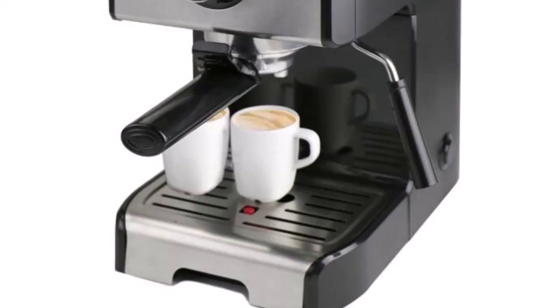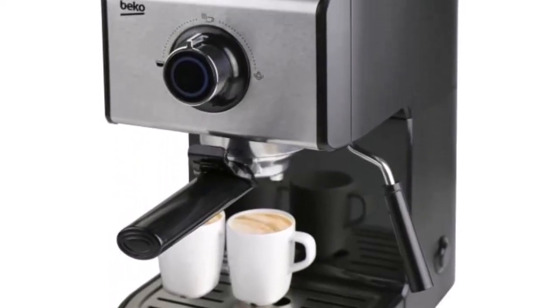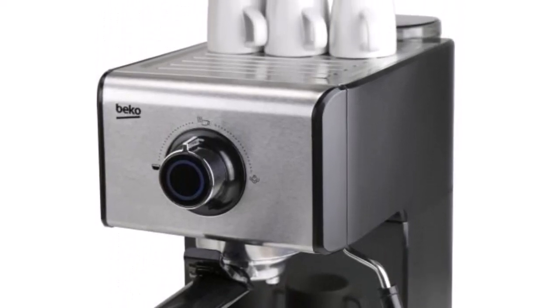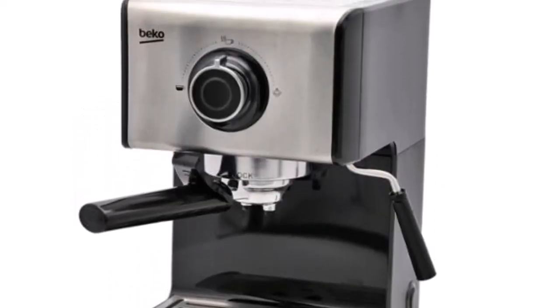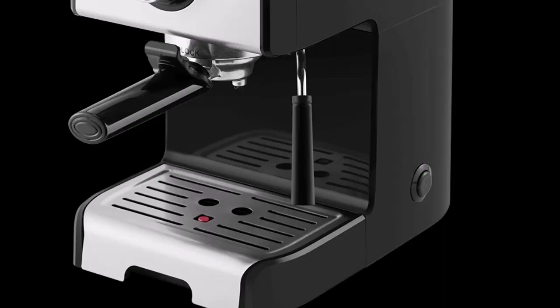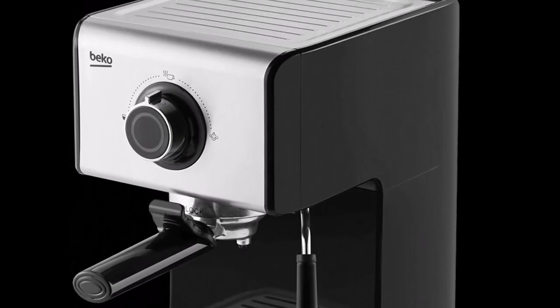There's a 1.4-liter water tank that lifts out of the back. It's a decent size, with water lasting quite a while, so you won't find yourself constantly topping off the Beko Espresso Coffee Machine CEP-5152.